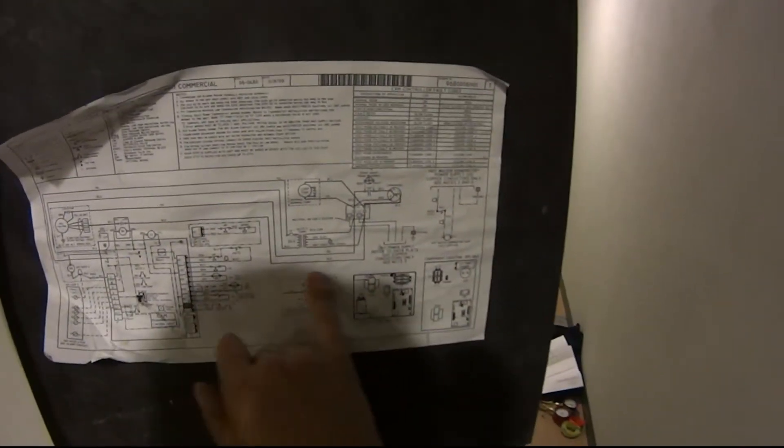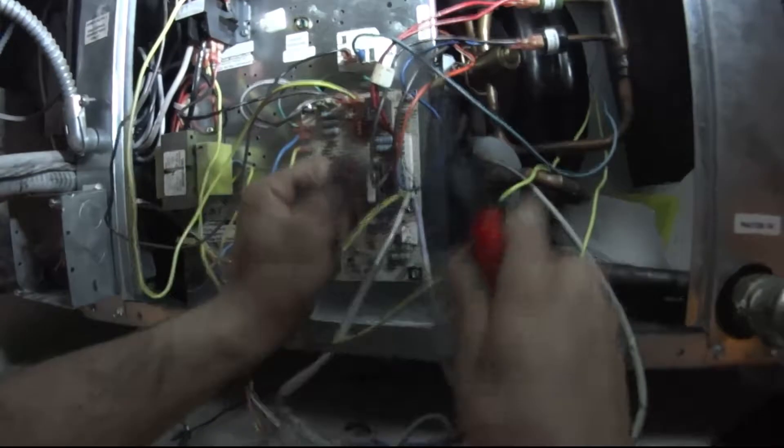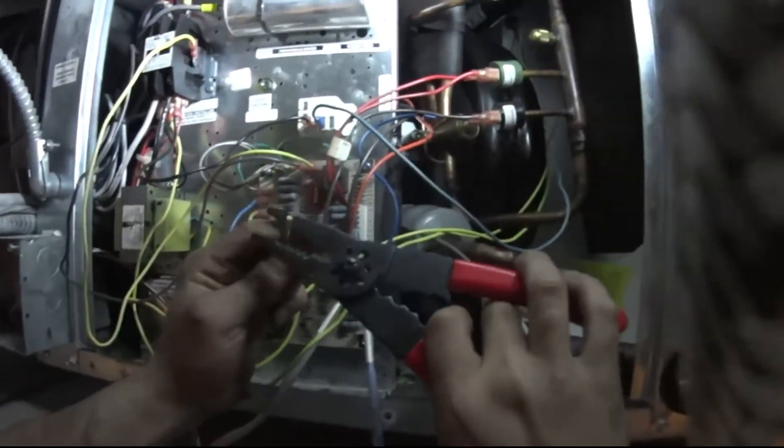The desired speed will go to normally open, and then you give it another leg from the contactor. This is the wet switch that goes into the pan.